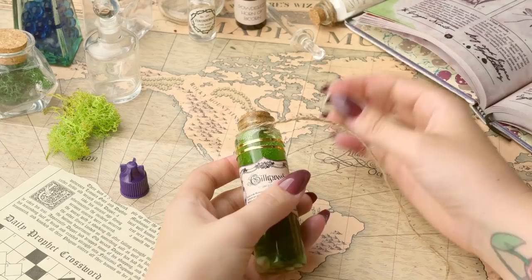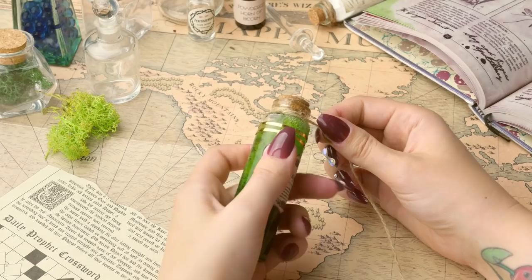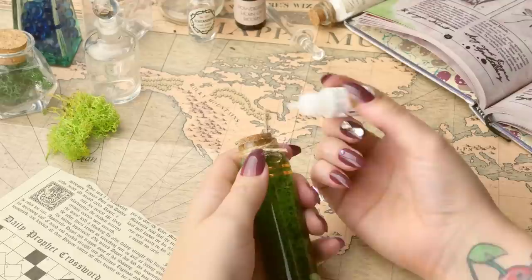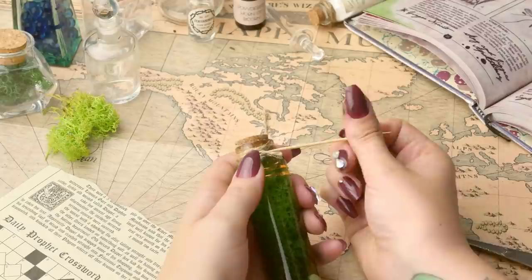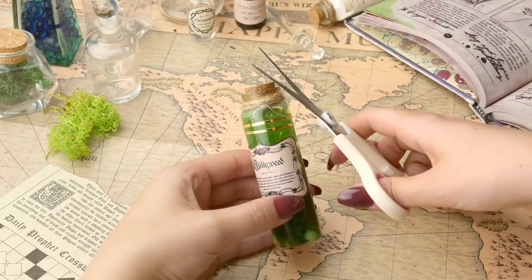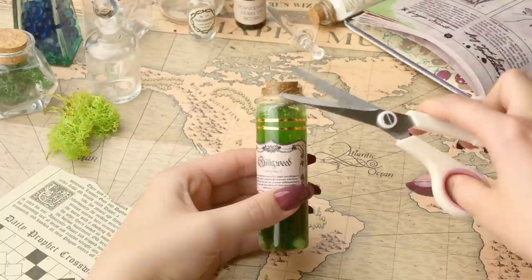This stuff dries really really quickly - it's already dried - and I'm just going to slowly bind my way around the neck of the bottle until I'm happy with it. I want the end of the twine to sit at the back in case it looks a little bit rough and ready. I'm going to go ahead and glue the end in so that it's all nice and secure, using a cocktail stick so I don't glue my fingers to anything. I've binded the neck of the bottle with twine. There are some long hair frays from the twine, so I'm just going to give that a little trim. I like things to be nice and neat.